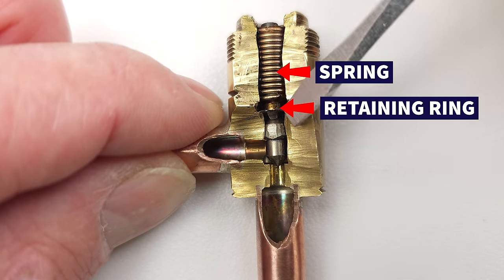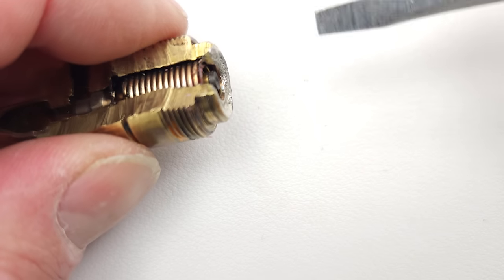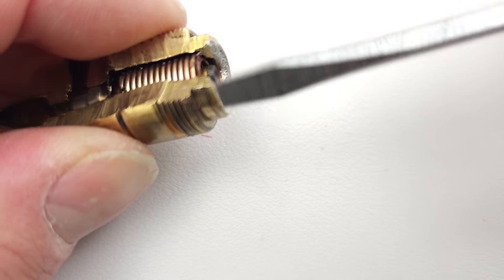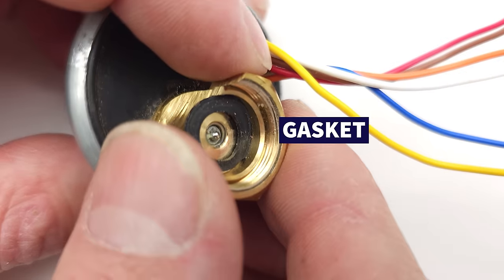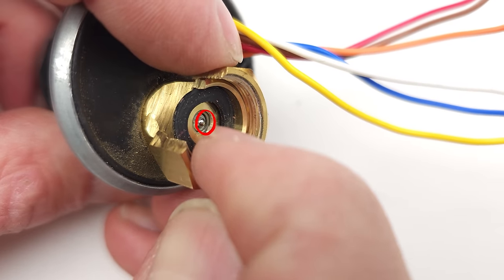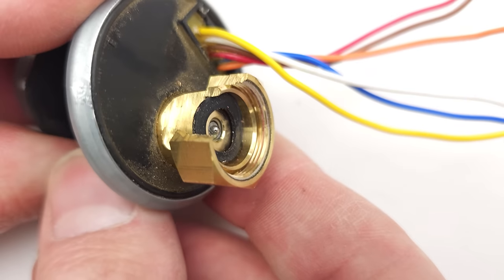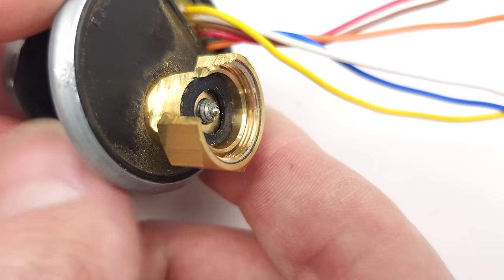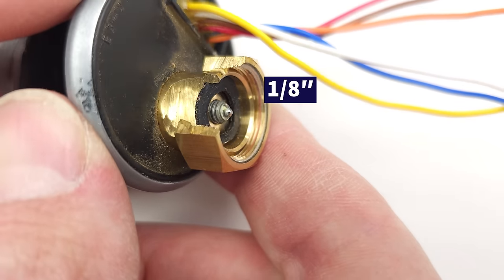There's a little retaining ring right here, the spring, and another retaining ring up here. At the top, this is where the head pushes down, and this is where it seals up against it with a little gasket. We'd have the thread sealer here, and that black piece is the gasket. Down inside you can see the stainless steel pin — that's almost flush with the little brass section right there.